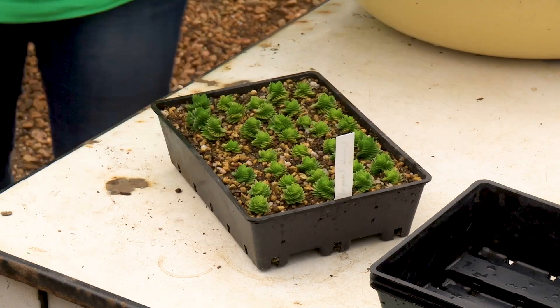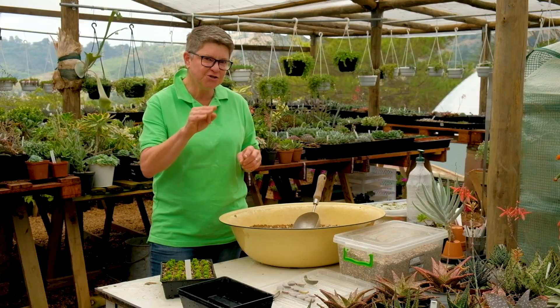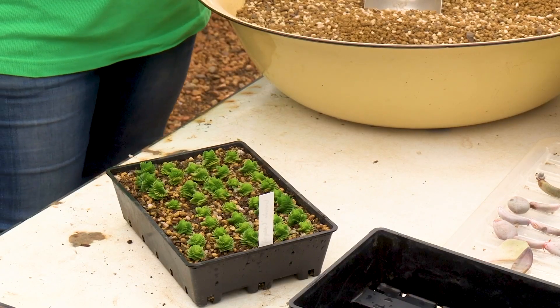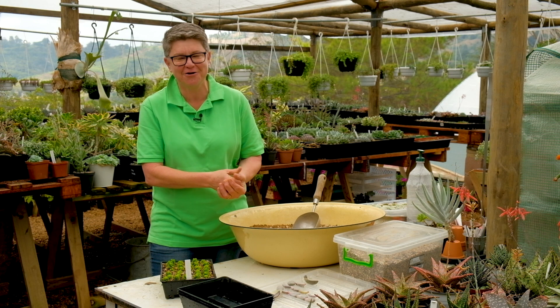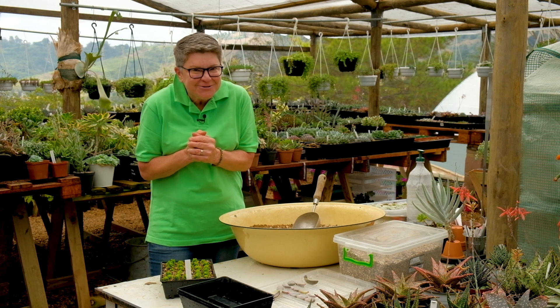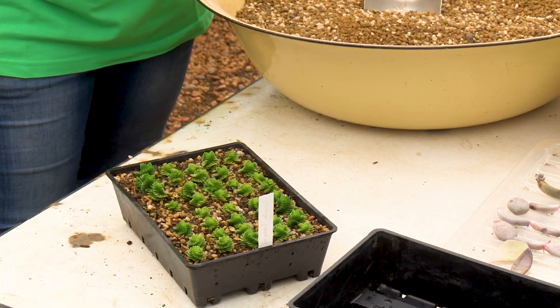Aren't they gorgeous? Today I want to show you three different ways that you can propagate specifically for succulents, and it really is simple. I want you to give it a try at home because once you get started you're going to want to make more and more.